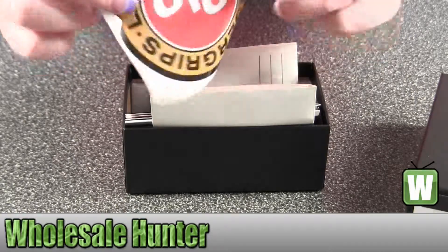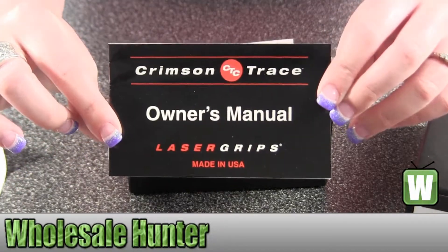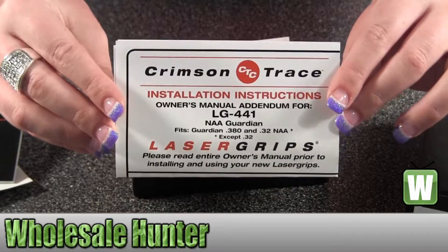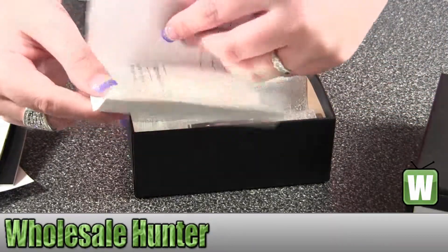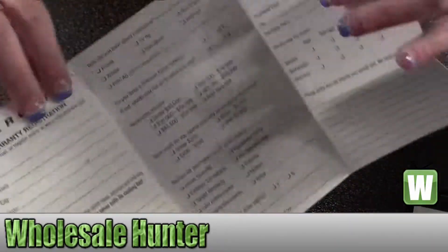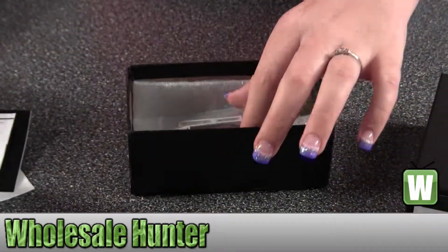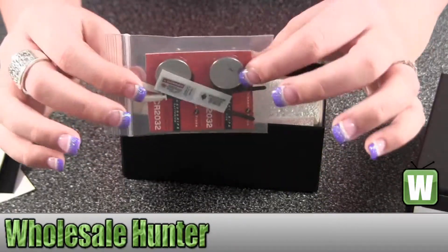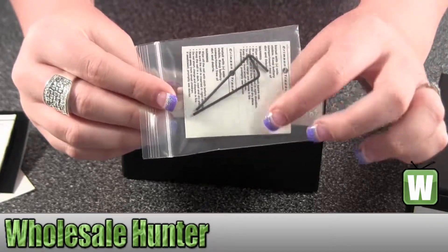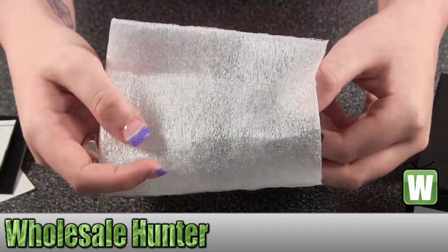Here we have a sticker that says Laser Grips CTC. It comes with your owner's manual, your installing instructions, and your registration form to mail in — real easy. Inside here it comes with your cleaning tools and your batteries. And in the back it comes with your little Allen key tools to put the device on your gun. And you can see it comes well packaged.